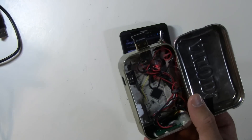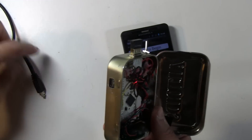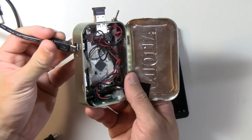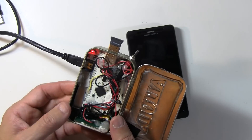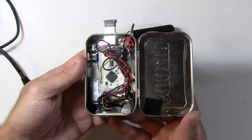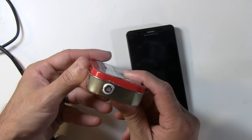Below the IOIO board is a Seeed LiPo rider and a lithium-ion or LiPo battery. What's also nice is it's rechargeable — it's just a standard USB port, so you can take a USB charger, turn it off, plug it in, and you can see the light come on. When it's done charging it'll turn green. So there you have it — that is the prototype of the Android breathalyzer.